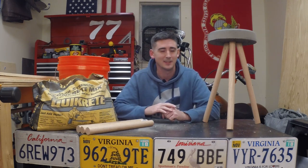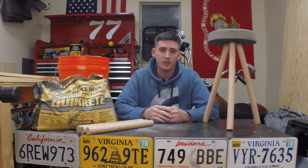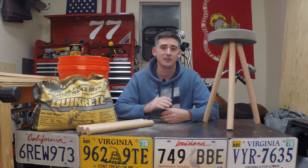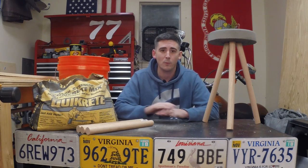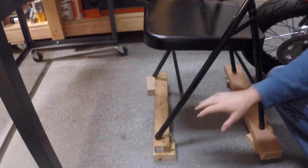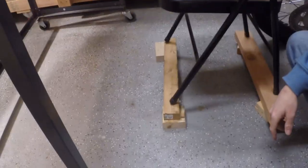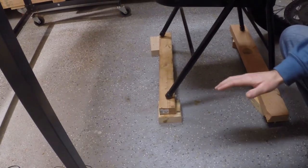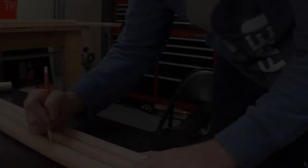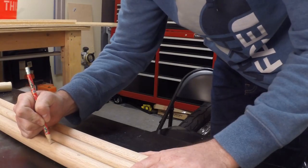Just so you guys are aware, my experience with concrete is extremely minimal, but I guarantee you will be able to make this no matter what your skill level is. So let's go ahead and get started. I wanted to show you guys my current situation — as you can see I'm trying to sit and balance on a bunch of blocks of wood while I'm making these videos, and that's not really working out. So this stool project comes at the perfect time.